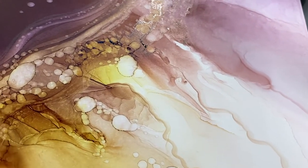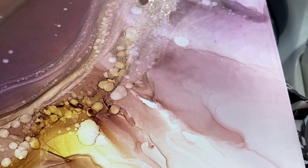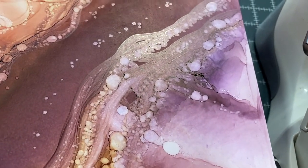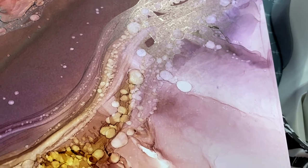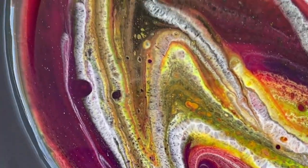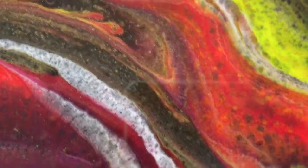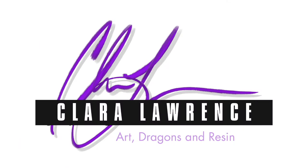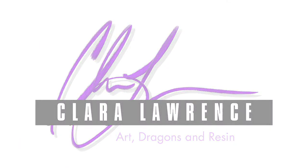In this video I start working on breaking down some of the techniques used to lighten up alcohol inks. Howdy y'all! This is Claire Lawrence.